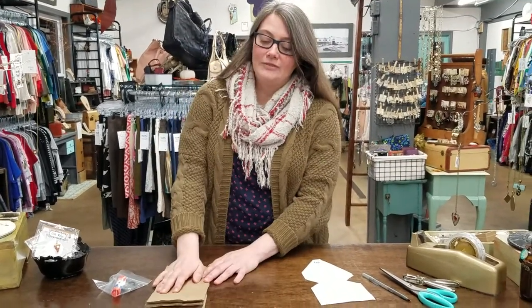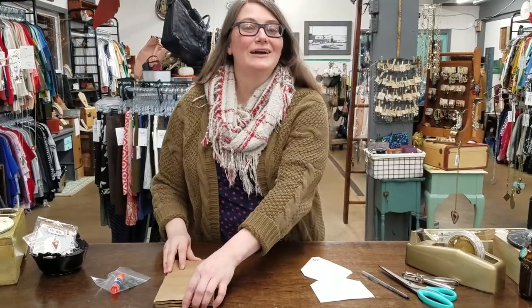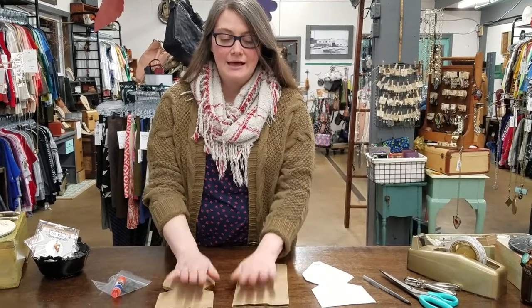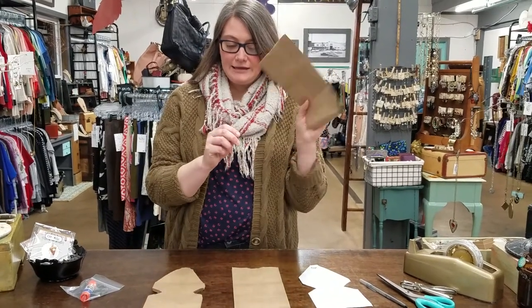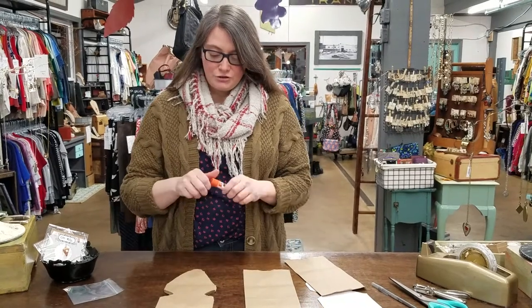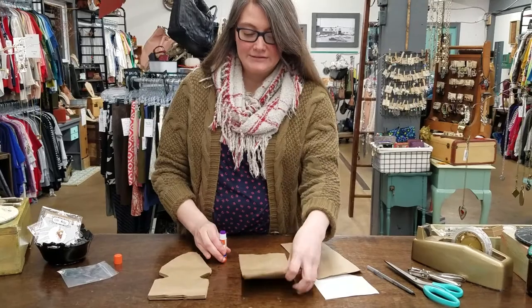This will not be the full length step-by-step video because I already have some of it done for you. This will be a quick five-minute video of something that will take you 15 to 20 minutes to actually do. What we're going to do to start with is separate our bags into two stacks of six — six and six. They will not be pre-cut for you. From here, grab your glue stick and glue those bags together. Make sure you get the edges and make sure all the bags are going in the same direction.